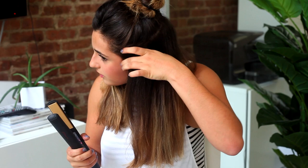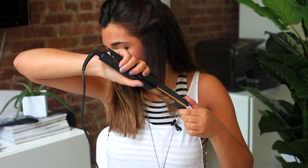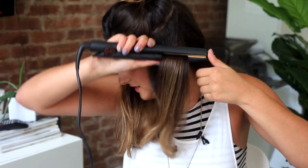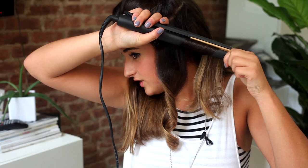Next, take your flat iron and take a small section — depending on how big the curls you want. I'm going to do bigger, looser curls. Take the flat iron, flip it, and then just pull straight down slowly. And you have your curl — make sure all the hair is flipped and slowly go down.